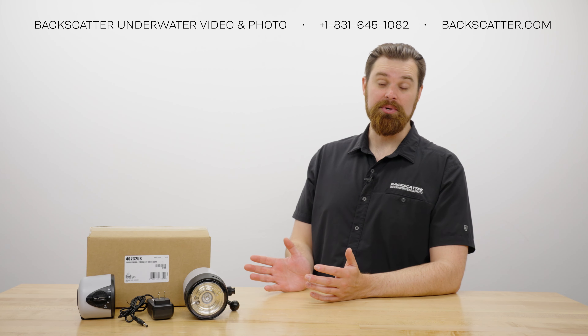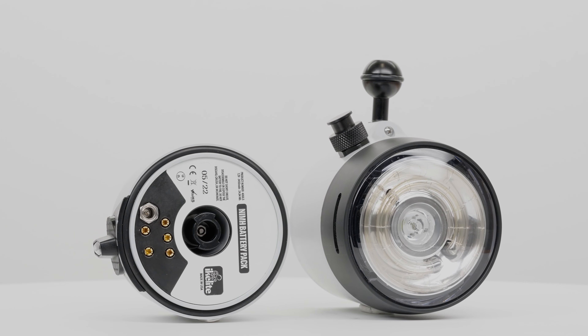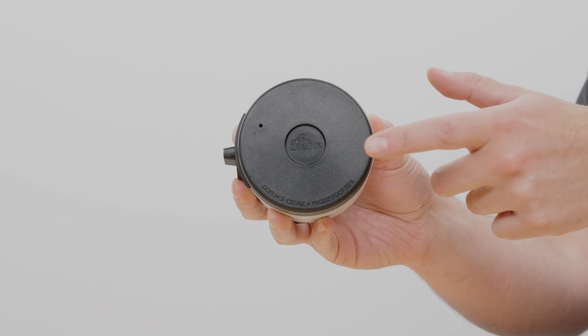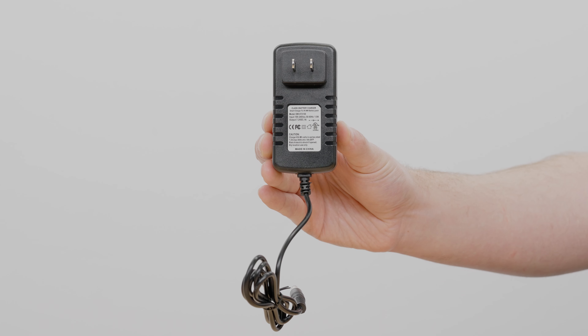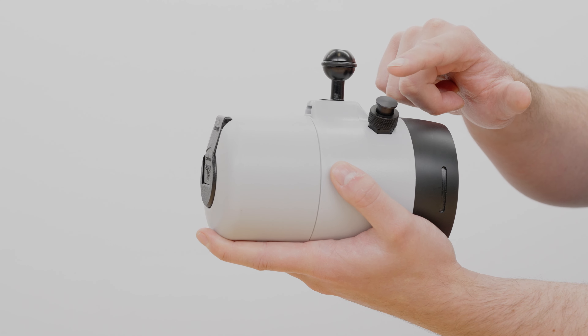Let's take a look at what you get in the box. Both strobes include a strobe head and battery pack, a battery cap cover for travel, a charger, a pre-installed ball mount, as well as a bulkhead cap.